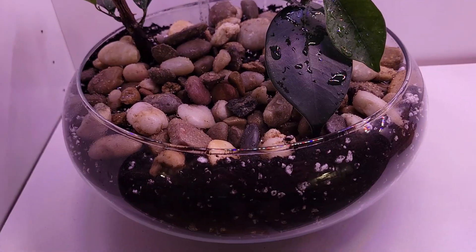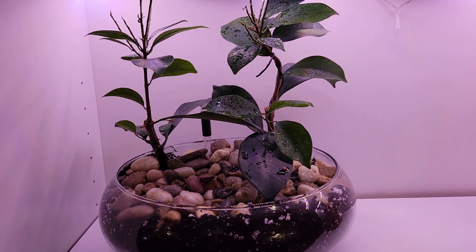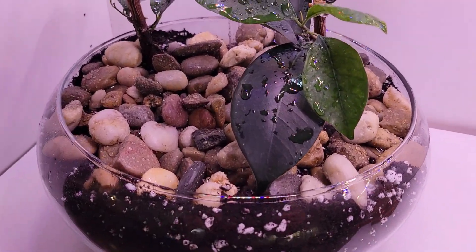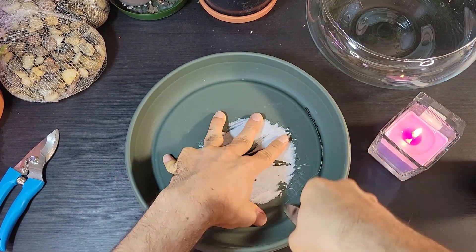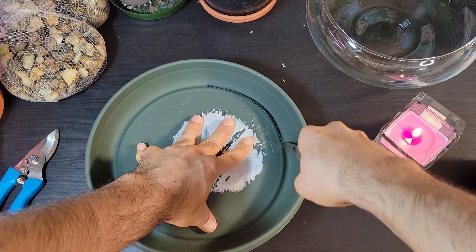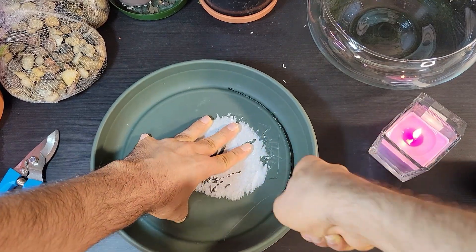Learn how to turn a regular pot into a beautiful glass pot for your ginseng bonsai. To get started, you'll need a glass pot and a pot trolley that fits nicely inside it. Make sure the trolley leaves some room between the glass pot's bottom and the potting mix.